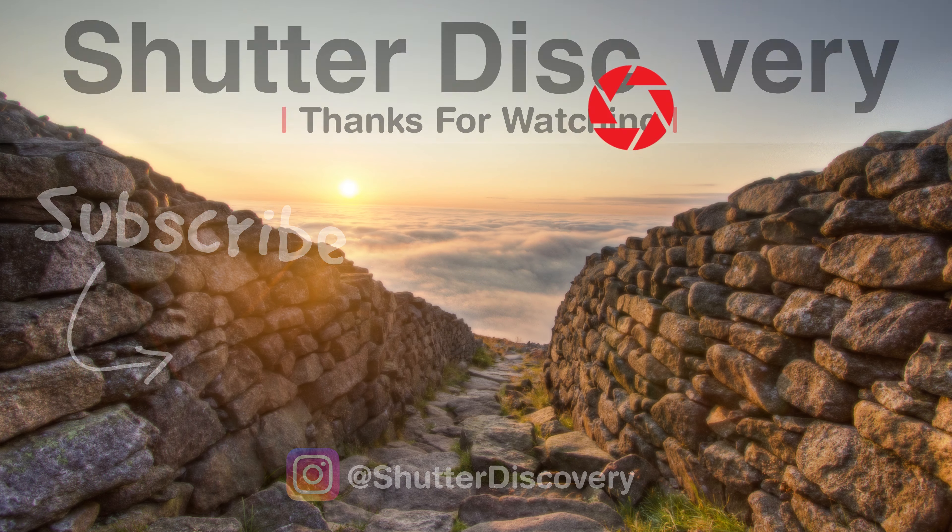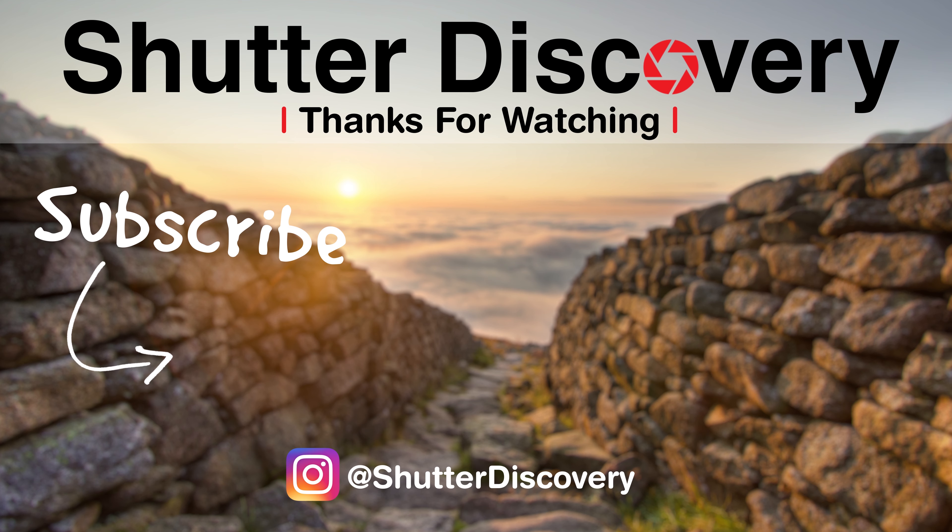I hope you liked this week's video, guys. I appreciate it if you liked the video and subscribed to the channel if you're not already. Thanks!